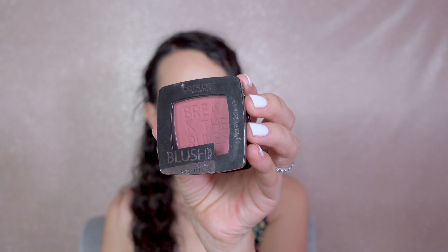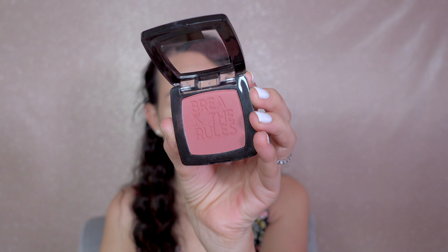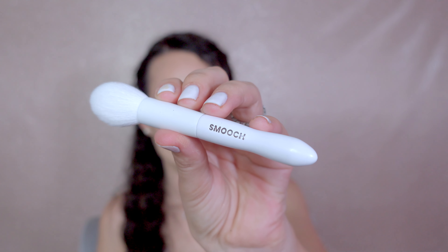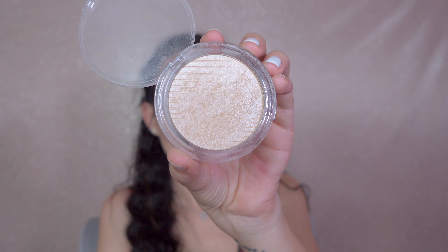Don't forget your blusher because it will make your complexion look healthier and make your skin look more youthful. This fluffy brush is perfect to apply my blusher just above my temples.